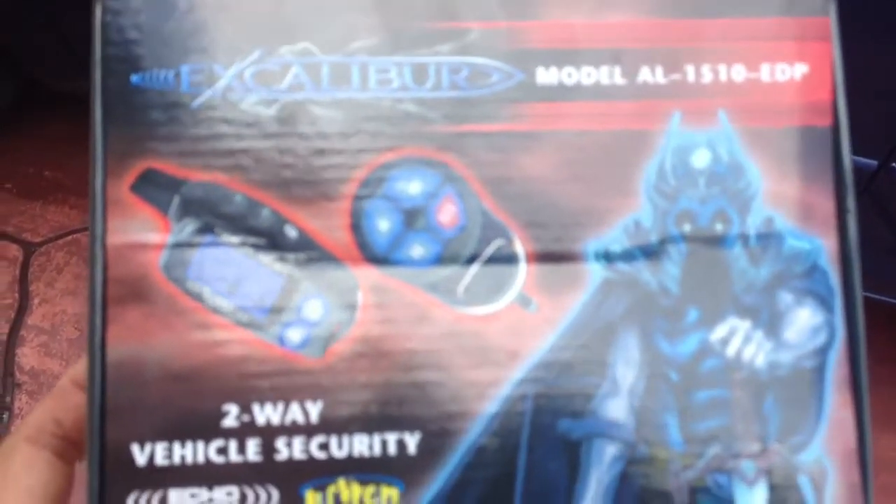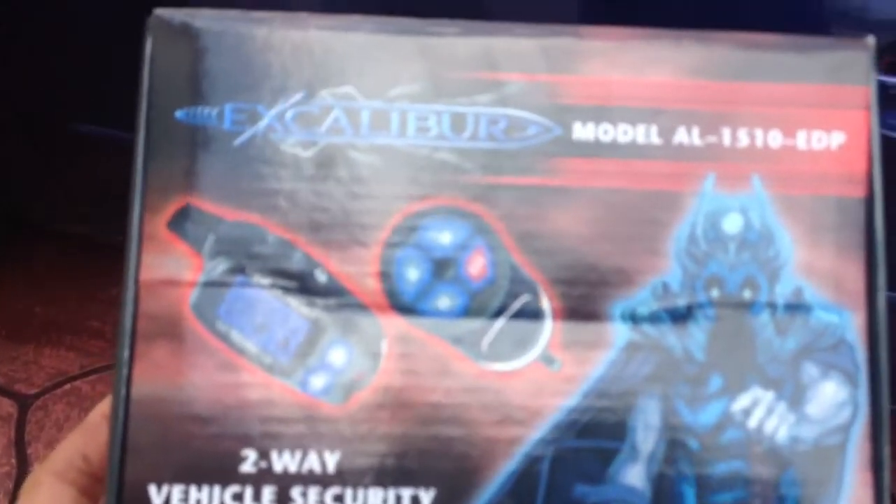Introducing the Excalibur alarm we just performed on this Mazda 3. This is a 2004 Mazda 3, done here in Kendall.